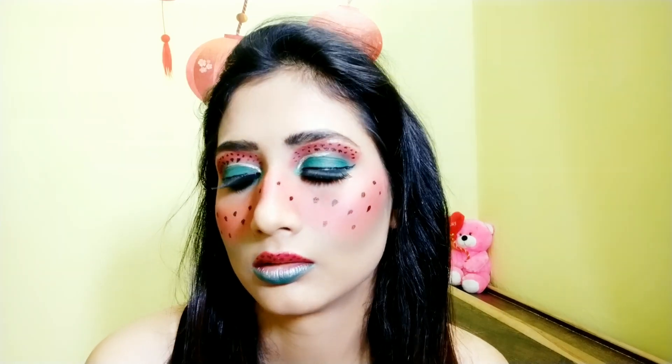I'm almost done with my makeup — you can see. This is the final look: summer vibes and a watermelon-inspired look!